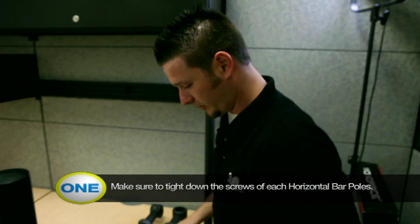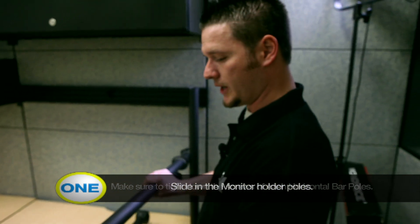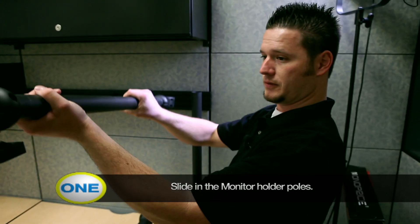Now you've checked the base and got it nice and sturdy. You're going to go ahead and slide on your poles for your monitors.